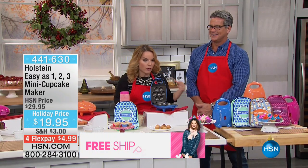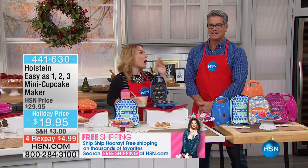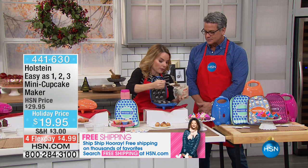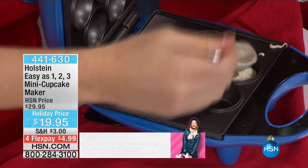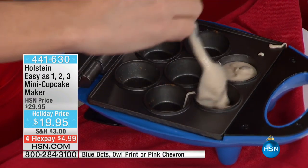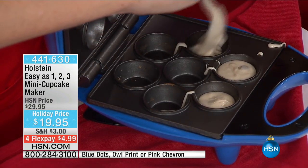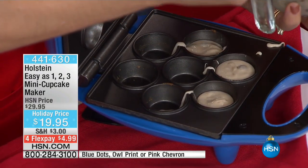Oh my gosh, I just jumped right out! You could also do little egg soufflés. You could do so many different things, because again, this is simply a non-stick cooker, top and bottom. All you want to make sure is that whatever you're putting in has the ability to rise. It's anything you would potentially put in your oven.